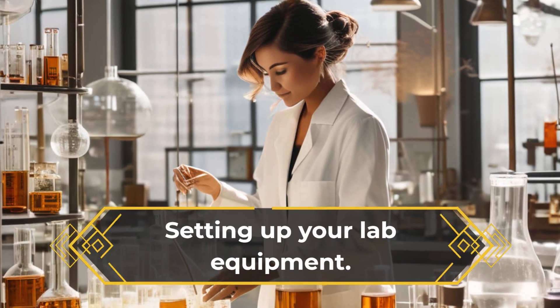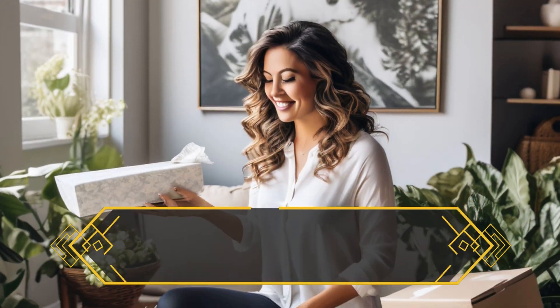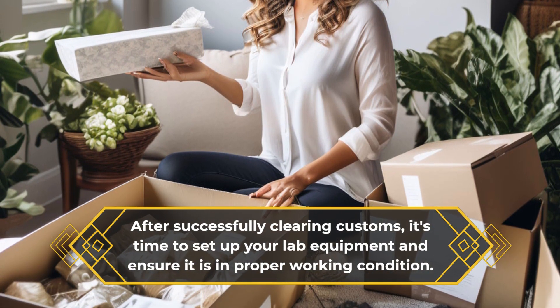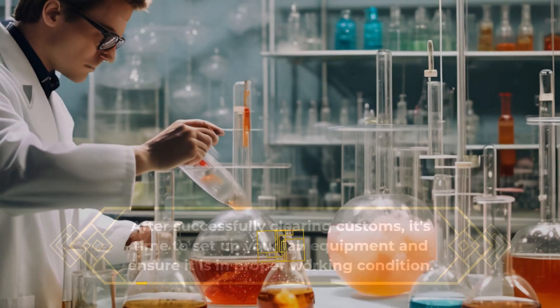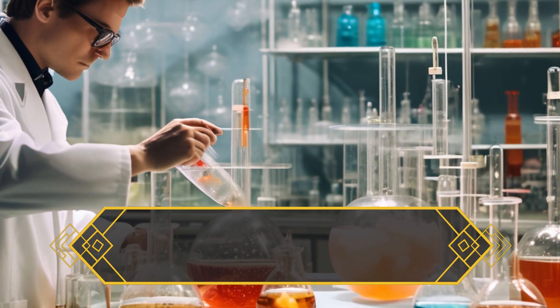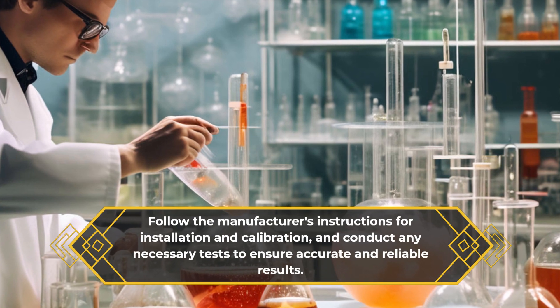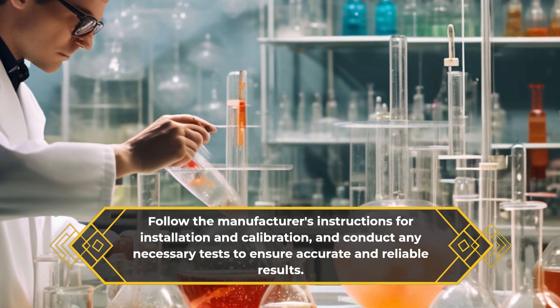Setting up your lab equipment. After successfully clearing customs, it's time to set up your lab equipment and ensure it is in proper working condition. Follow the manufacturer's instructions for installation and calibration, and conduct any necessary tests to ensure accurate and reliable results.